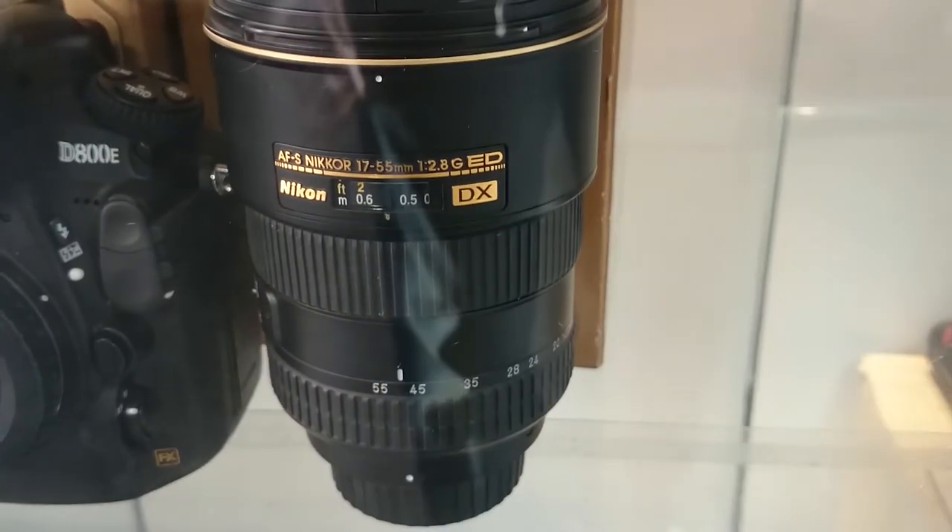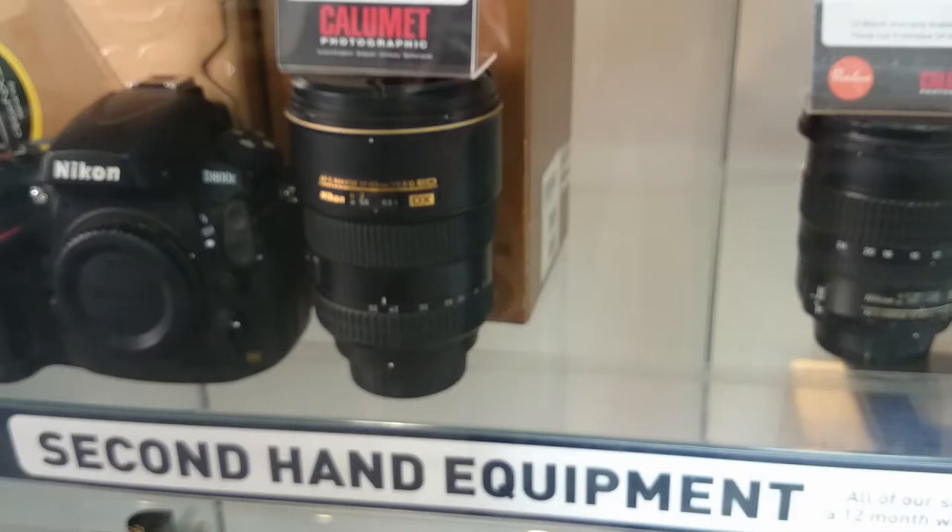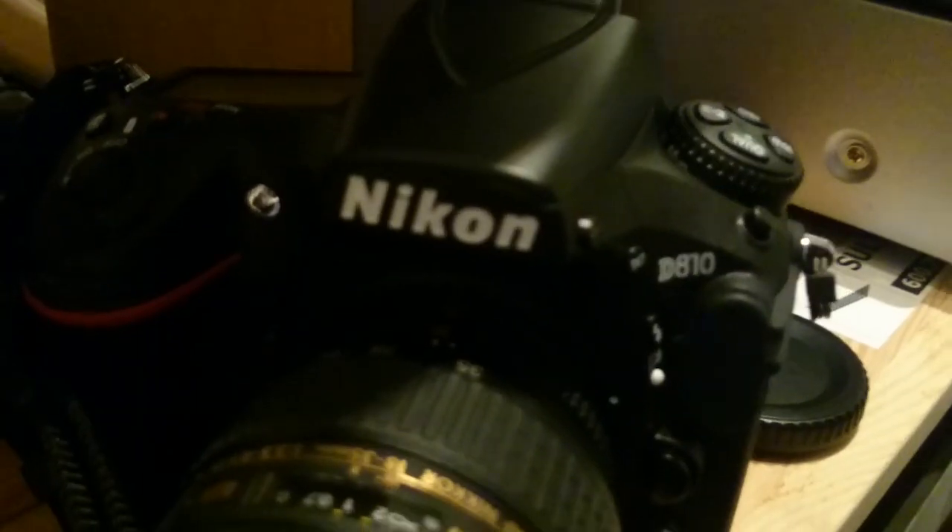We're here today to talk about the 17-55mm Nikon f/2.8 DX lens. I saw this lens in the camera shop on my way home one day and thought I'd do a little research on that. It's got a gold ring and it's £400, which was a little bit expensive for a DX lens, so I thought I'd find out whether it was worth trying to use it on a full-frame camera — in this case, the D810.